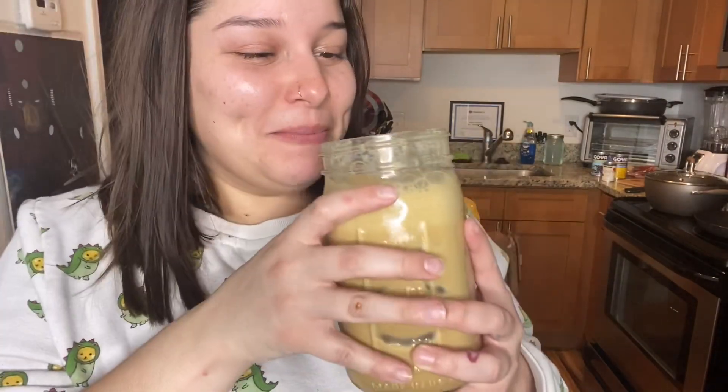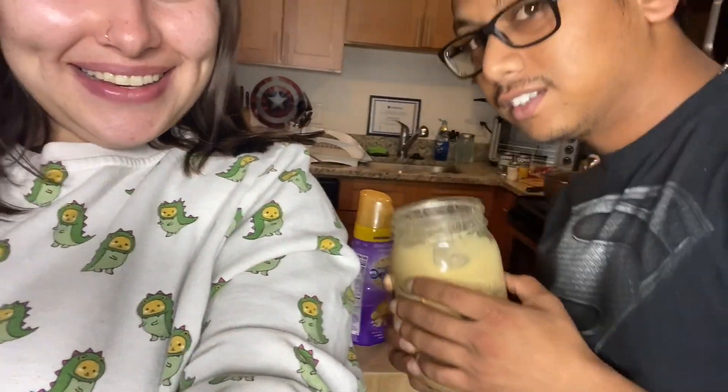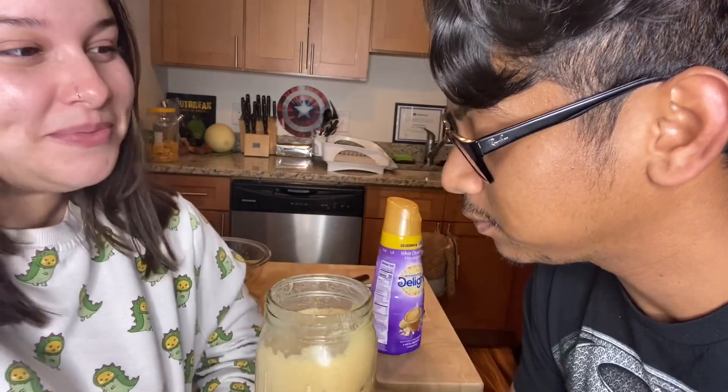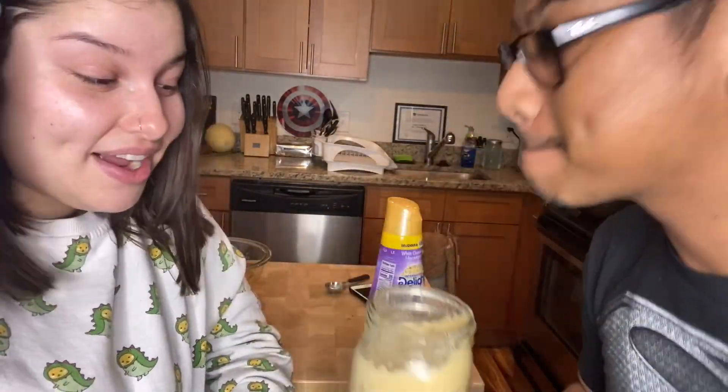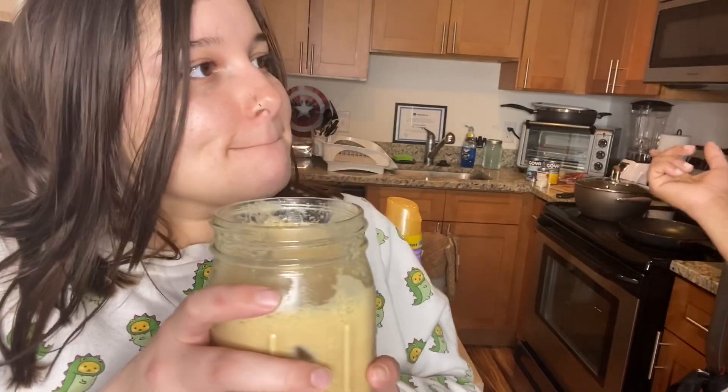Oh my god, this is so funny — let me taste this. Oh my goodness! Wait, come here — they need your reaction. It is — oh my goodness! TikTok viral hack number one is a success! If you guys like coffee, definitely try this. It's a little strong, but it's fire. It might be strong because the roast she's using is a really dark roast, so just use regular instant coffee and it'll be different.